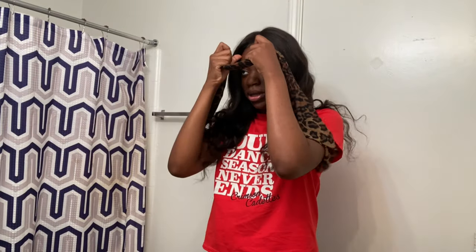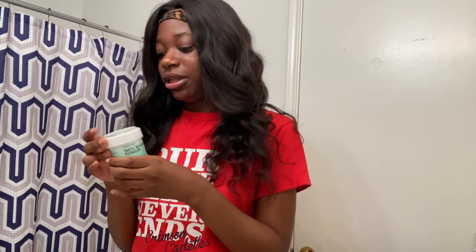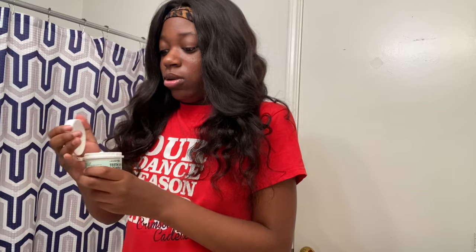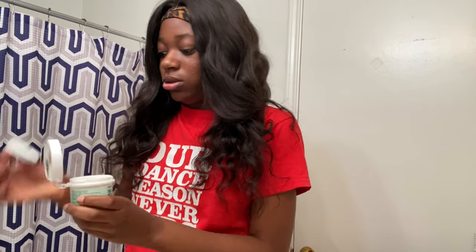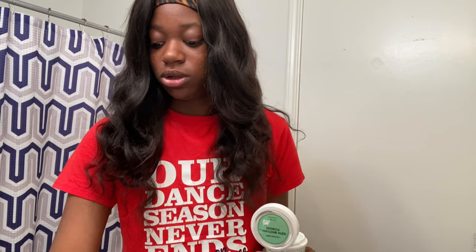First we're going to start by tying my hair back, of course, and just tie this up. Then I recently started using this teeth whitening powder because I do want whiter teeth, so I'm going to use this. First I wet the brush just a little bit so it can actually pick up the powder.